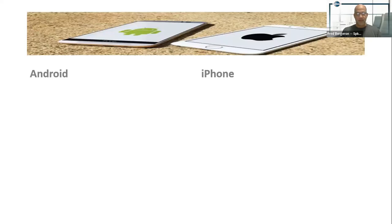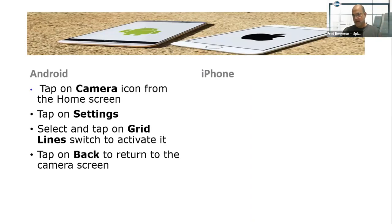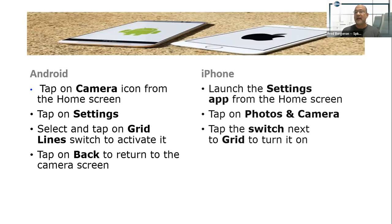Feel free to write this down or take a screenshot — I'll leave these up here for about 30 seconds. If you have an Android phone, this is how you access the grid lines on an Android phone. If you have an iPhone, this is how you access the grid lines on the iPhone.